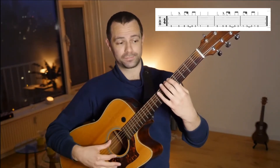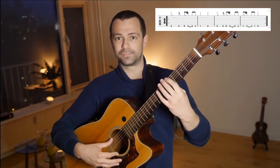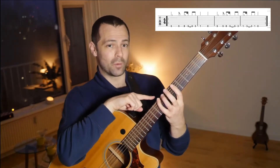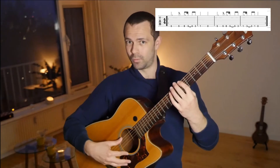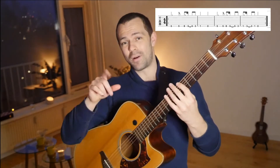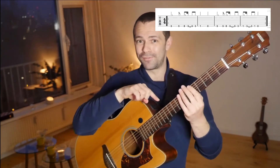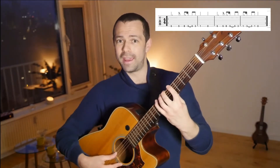We play the fifth fret two times, then we go to the eighth fret. The eighth fret will be played with the pinky — it's an easier way to get to that note. So let's do it together: five, five, eight. Then we come back to the fifth fret: five, five, eight, five.